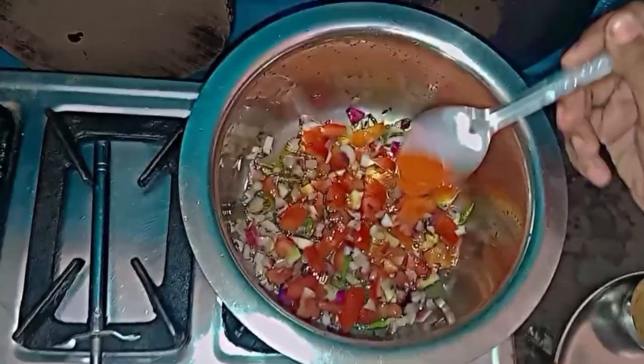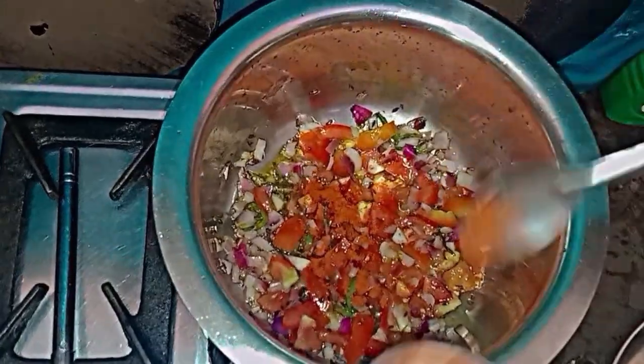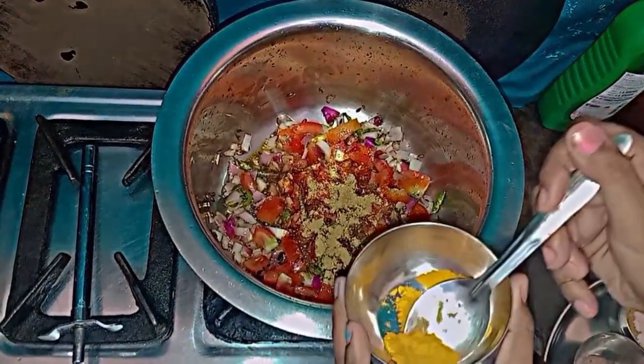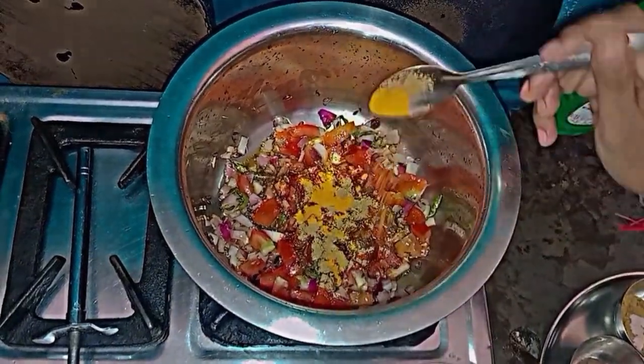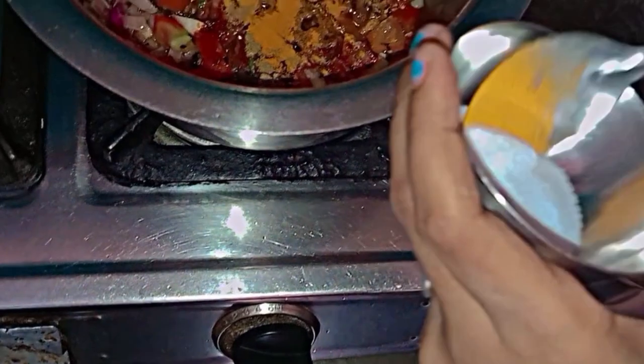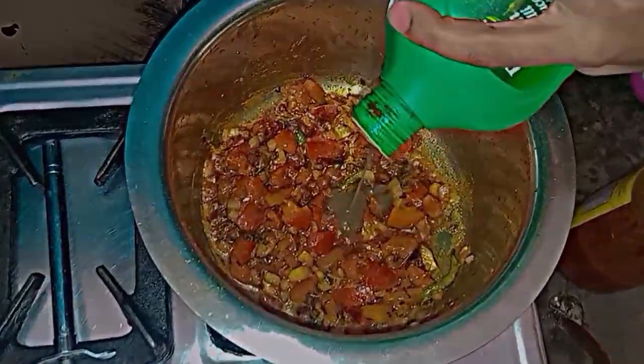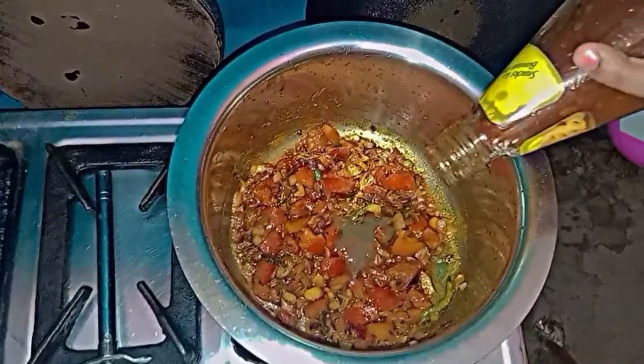Now we add dry masala — red chili powder according to your taste. We add coriander powder. Now we add turmeric powder. And now we add salt according to your taste. We add green sauce, then we add ketchup and tomato sauce.